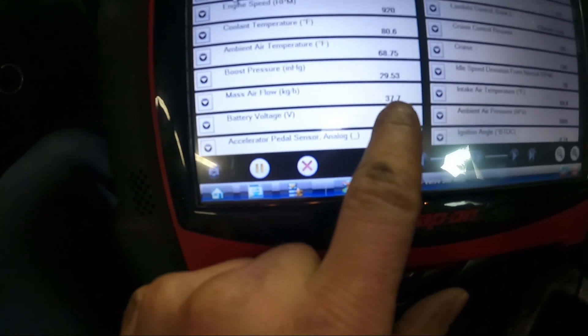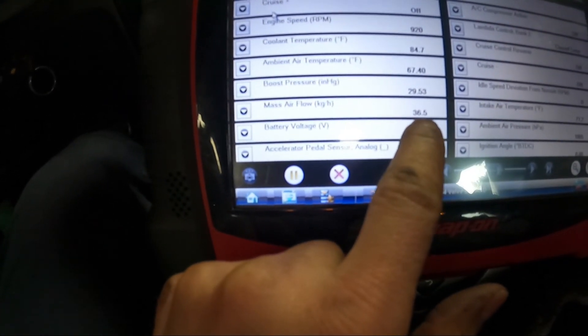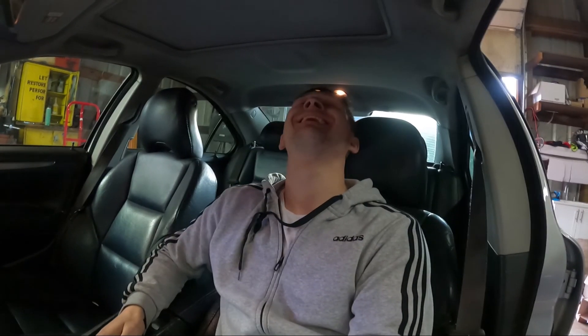I started the car up. Remember, the mass airflow used to read 1,200 and something — now look at it. It started at 70 and it's going down: 36, 35, 29. I fixed it! I was this close to quitting. This car got me badly — took me all over the place. I did not want to touch the ECU at all. I kept thinking maybe I had crushed a wire or something when I rebuilt the engine.